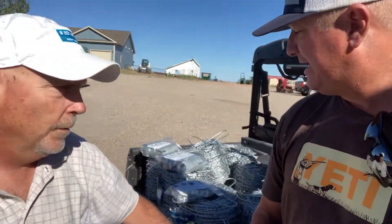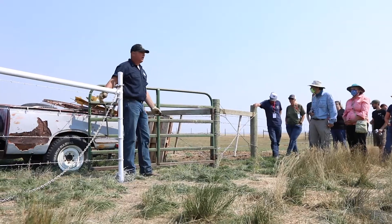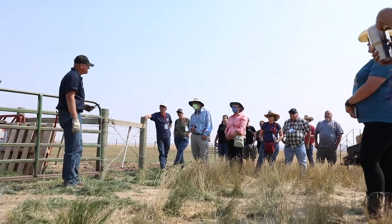What we thought we'd do right now is kind of show you some of the stuff that we're going to be using. Definitely the premier product is going to be the 14-gauge Cattleman barbed wire. You get a lighter gauge with a higher tensile strength, and you get a stronger fence.